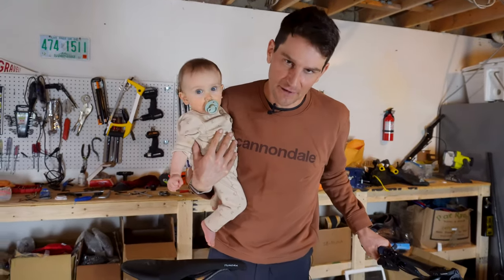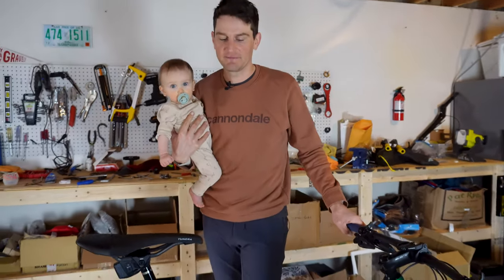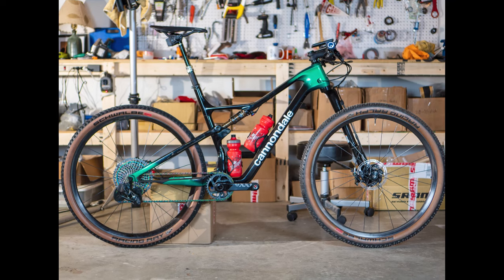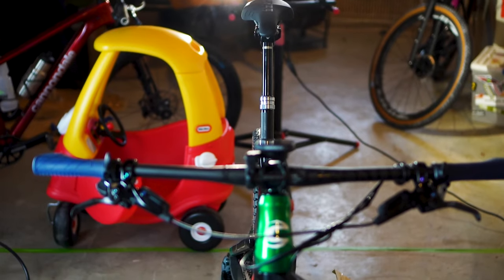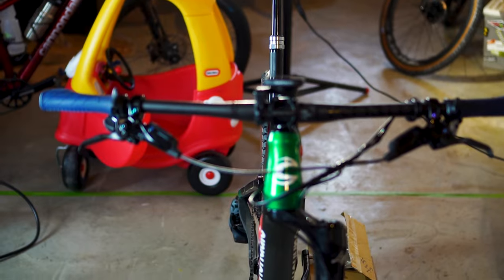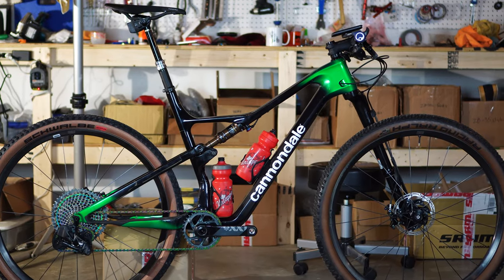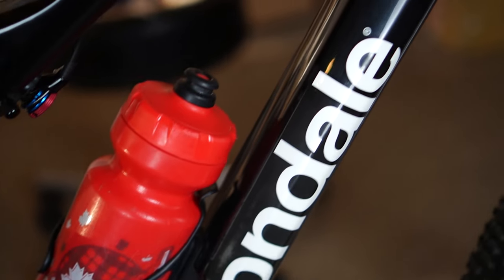We are getting ready to go to 24 Hours of Old Pueblo and I wanted to take you through a quick walkthrough of my bike. This is a long time in the making — this is a Cannondale Scalpel High Mod One. We're gonna be packing up my bike, Laura's bike, our daughter Hazel, our son Hayden. Quick walkthrough again: High Mod One, it's a super slick, super light frame.